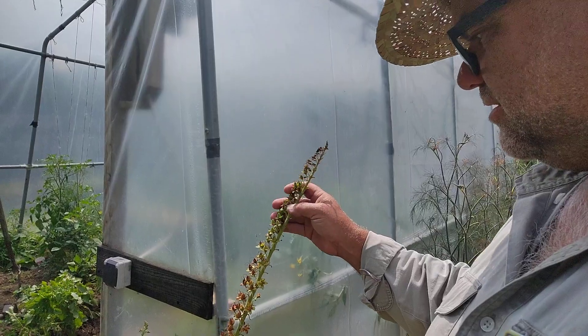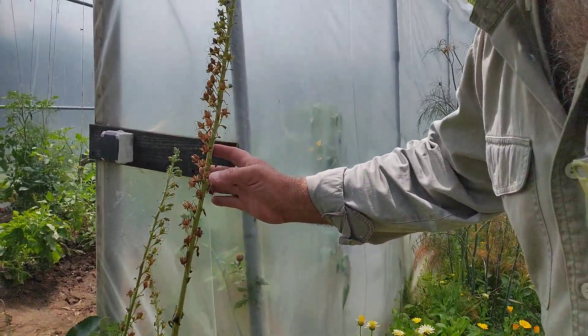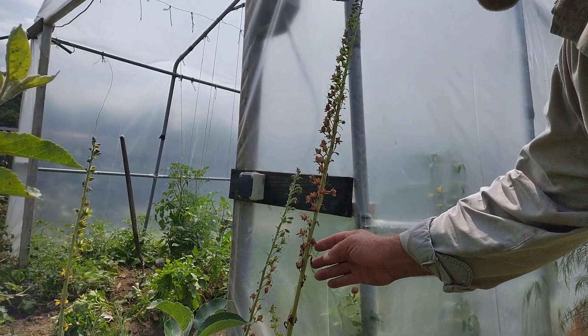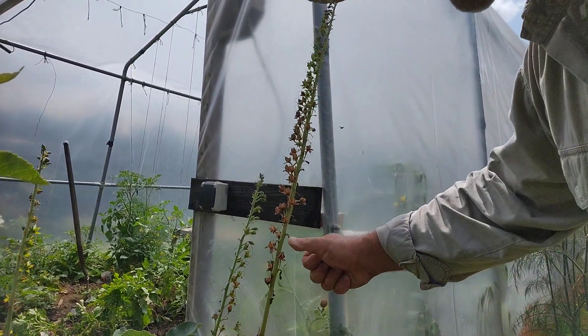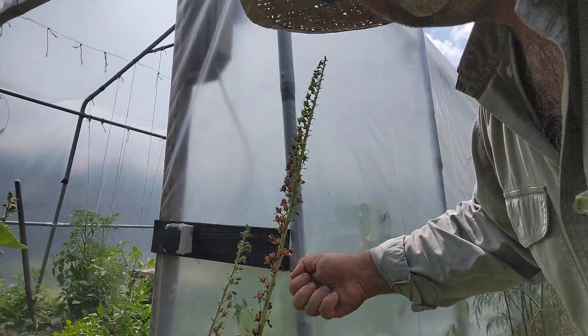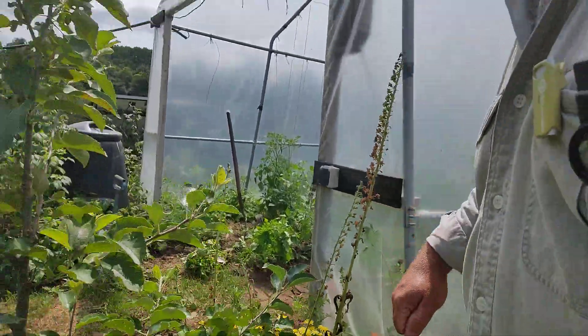Those top ones are too young at this stage — you're not going to collect the seed up there, they'll be too moist. But if you come to the bottom of the plant here, as you can see, there are all these little pods. You can remove these little pods — just get that off there like so, and maybe another one. I'll take it over here just so I can show you.